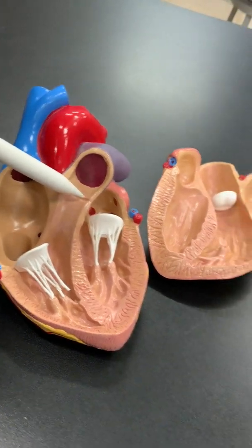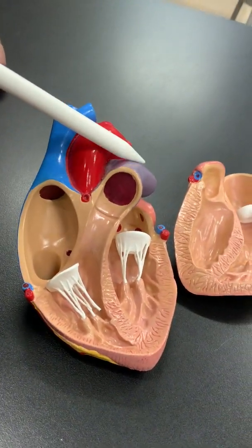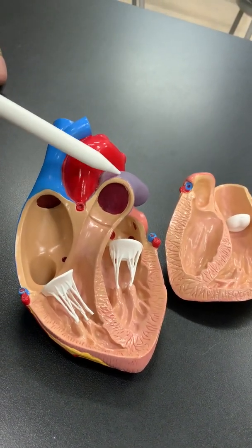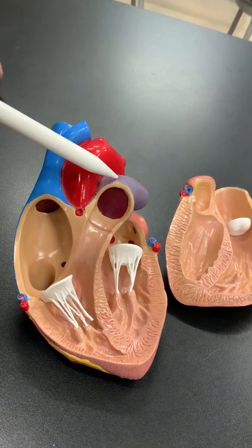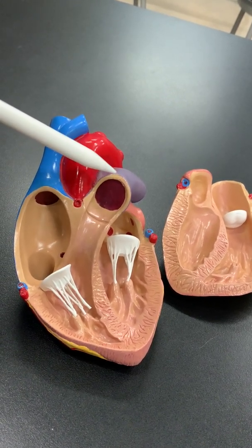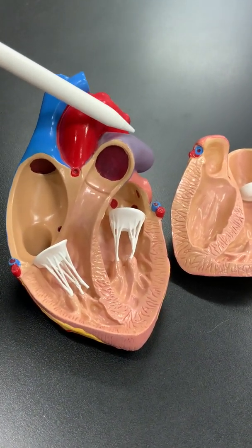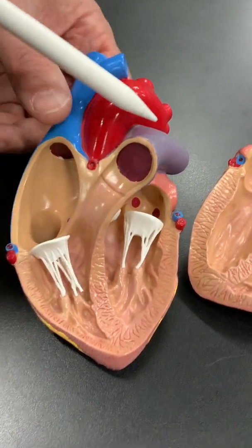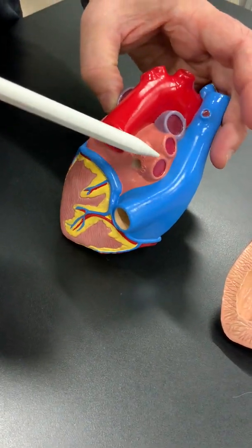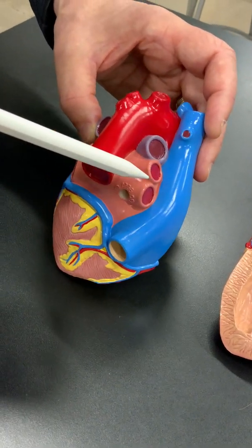Blood then flows through the pulmonic valve out to the pulmonary artery. We call it an artery because blood is going away from the heart — in this case, from the right side of the heart to the lungs. This is blood coming from the rest of the body that has low oxygen, being delivered to the lungs to collect oxygen. Once the blood is oxygen-rich, it goes from the lungs back to the heart through four big veins called the pulmonary veins — pulmonary meaning lung.